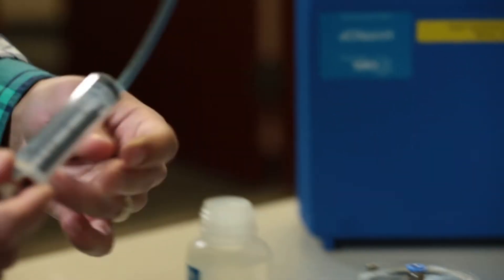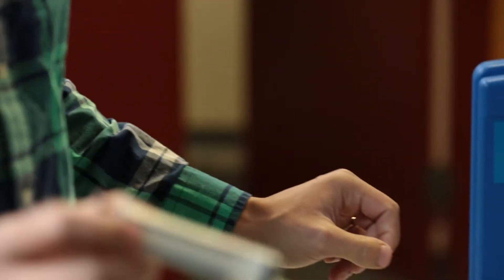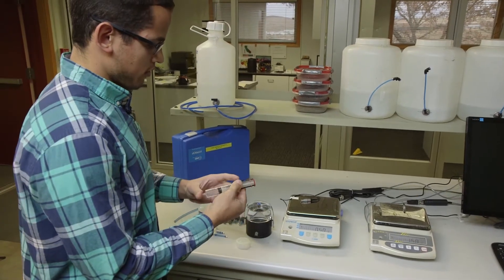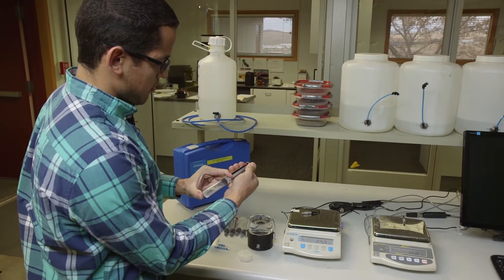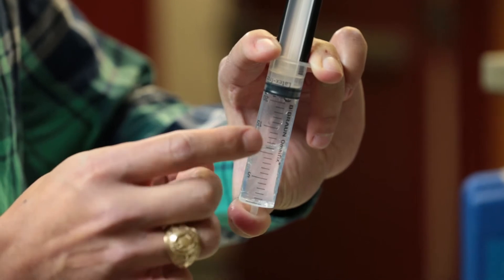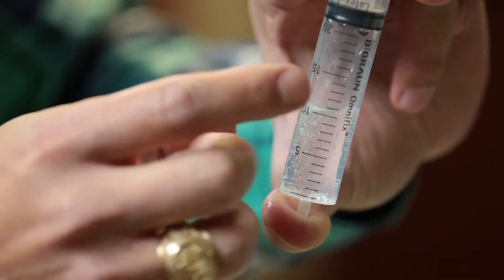Grab the syringe that has the locking adapters and the tube on it. Remove the tube and fill this syringe with about 10 milliliters of water. Degas this syringe well by putting your finger on the end and pulling vacuum — the locking mechanism holds it in place. Tapping the side of the syringe helps speed up the degassing process and you'll see lots of bubbles leaving the water. You'll need to repeat this process a few times before moving on.